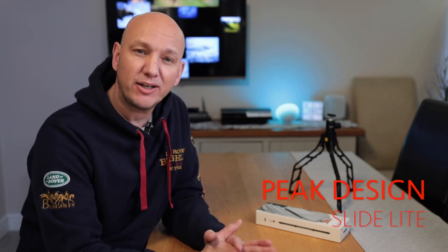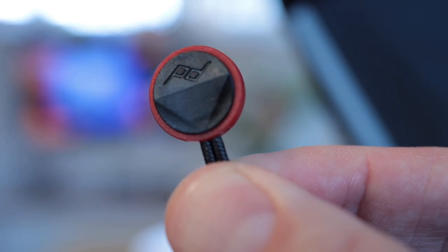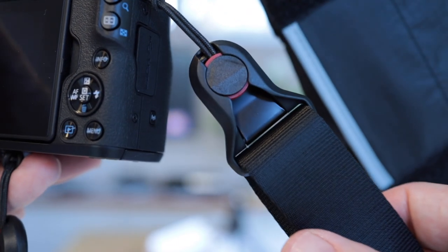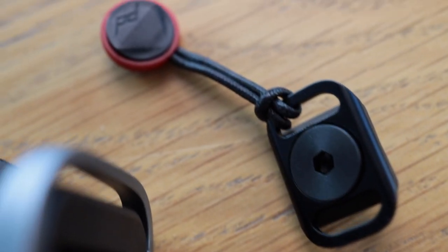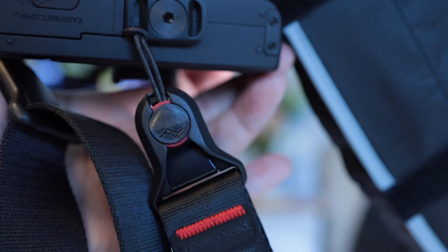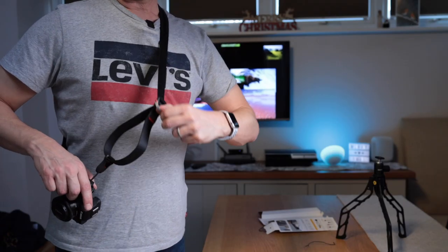Today I just wanted to show you something that I've seen a lot of people have on their cameras — it's like a round black and red disc. It's just been Christmas and I actually got one in my stocking. It's by a company called Peak Design, and this particular one is a wrist strap.